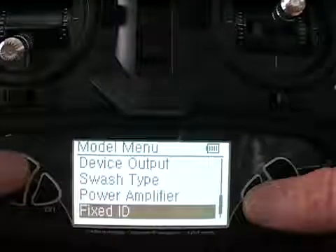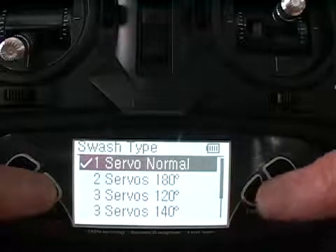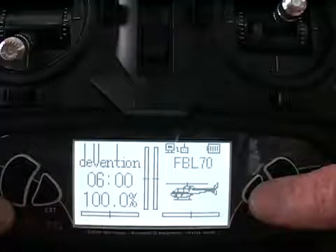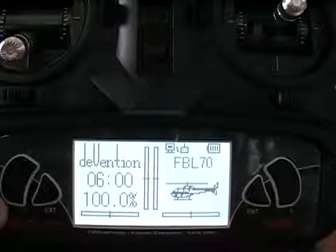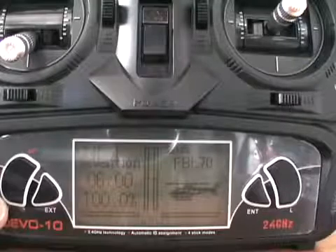Under your model menu, set swash type to 1 normal. For the travel adjust, I have it set to 120 for elevator and aileron, 110 for high throttle, 100 for low throttle, and 120 for the rudder settings.